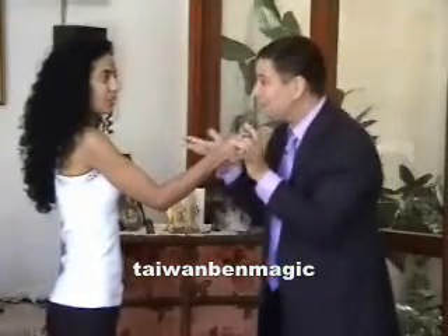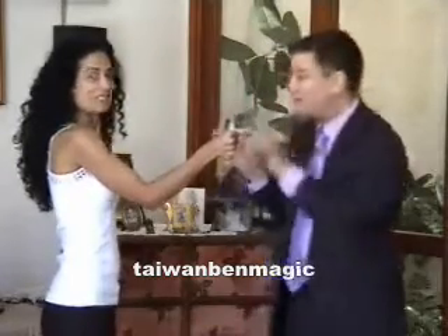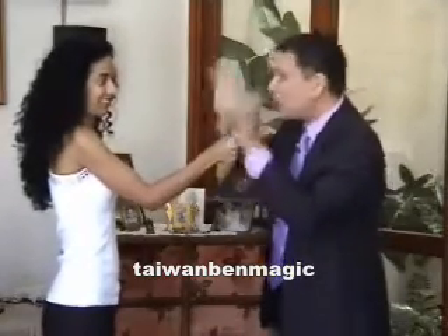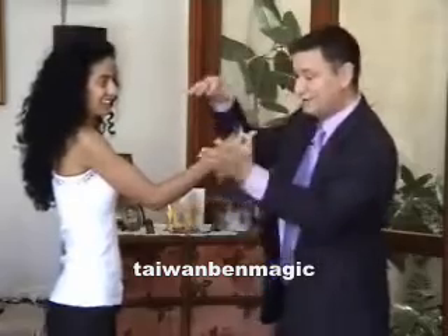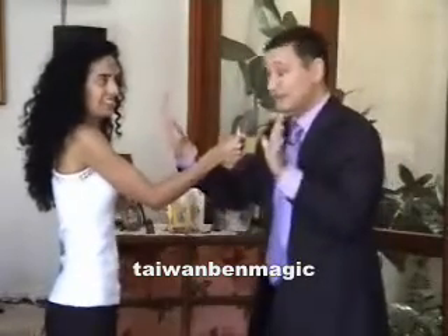How many times did I touch you? Three. Three, four maybe, yeah? Very good. Did I touch her? No, I didn't touch her, but you felt me touching you. Although, I'll tell you the truth, my hands were here and there, but you felt me touching you. This is amazing.